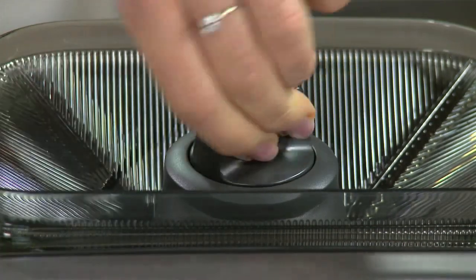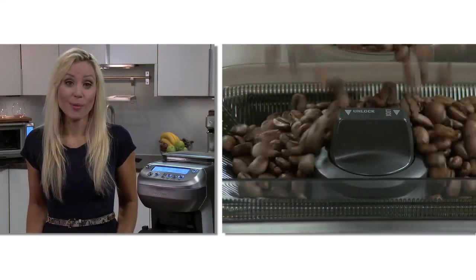First, ensure your hopper is locked into place, then place the beans in the hopper.